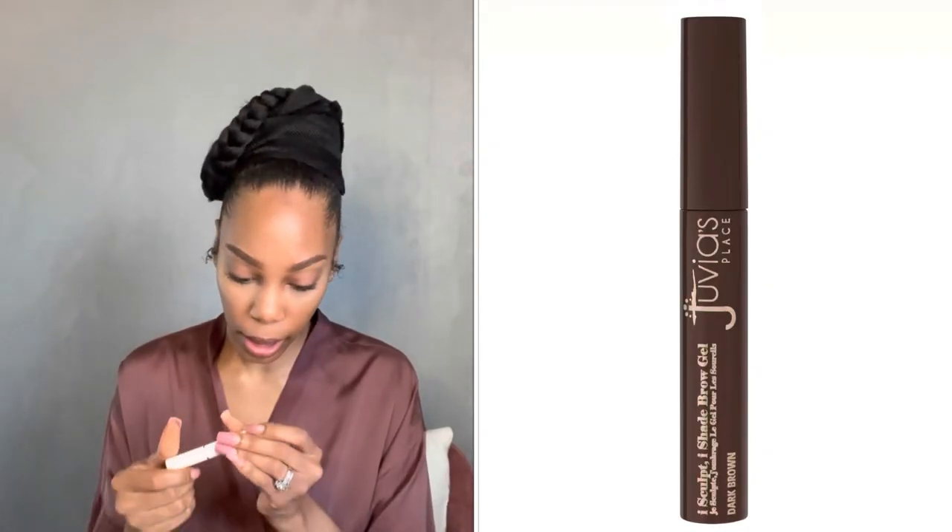I forgot to add my brow gel — I got it from Juvia's Place in the color clear. We're going to lay this right on top of the brows. It's summer, so we need to keep those brows intact.